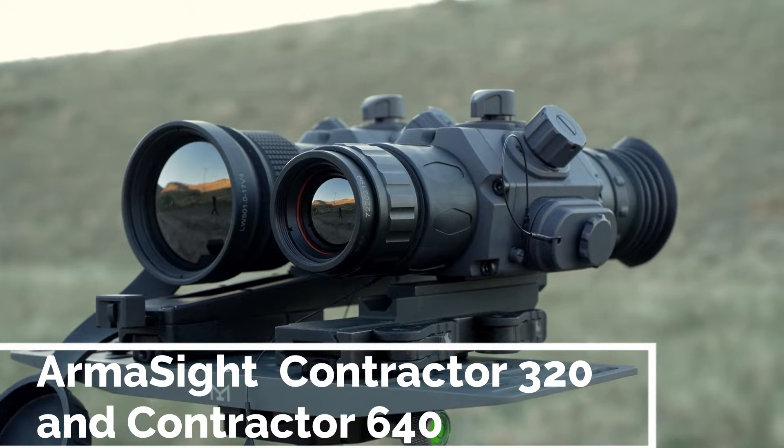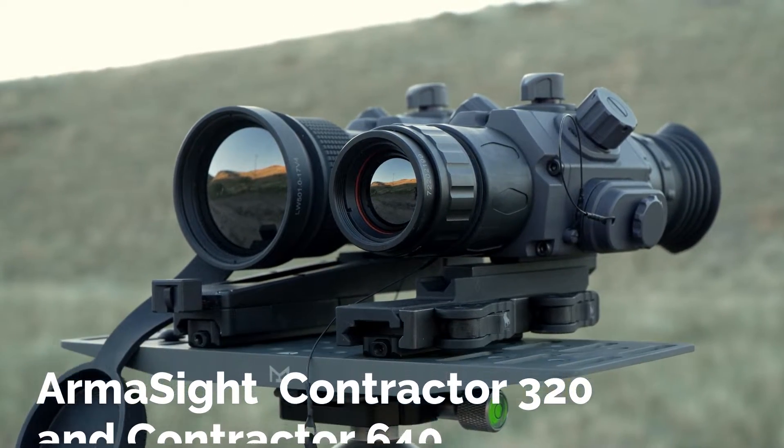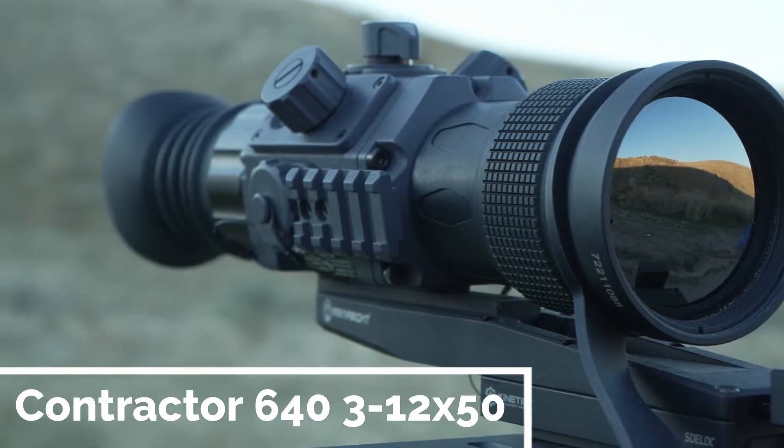What we're going to be doing today is comparing two models of the Armasight Contractor: the 320 and the 640. The 320 has a 25mm objective and the 640 has a 50mm objective. We're going to be talking about the features and comparing them.